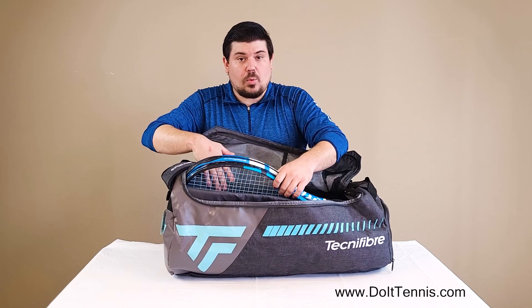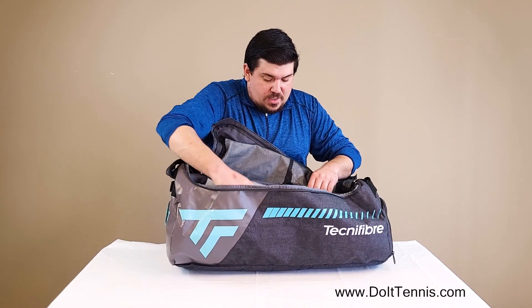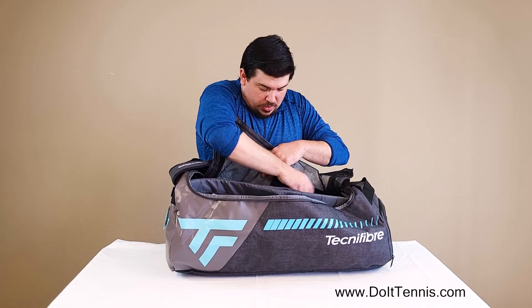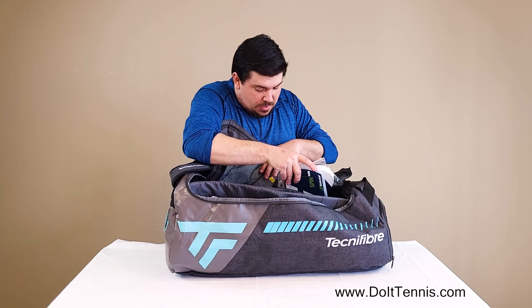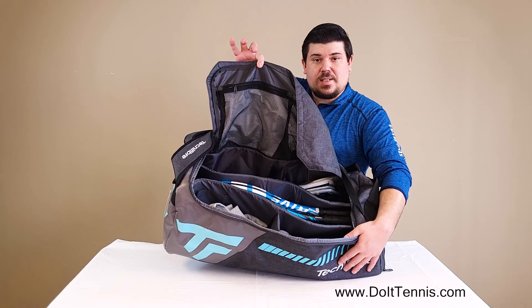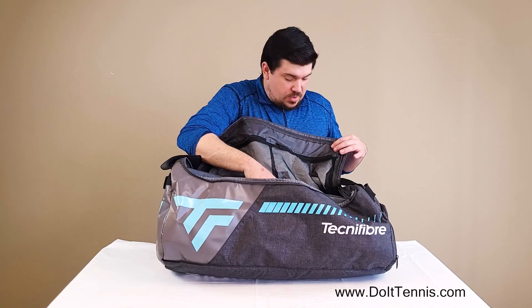You can see we've got a couple rackets in here. There's this little divider system so you can keep clothes, shirts, strings, grips — whatever you need — all nice and organized and divided. Really nice system. It's one of the only bags I've seen that has this really nice of a divider system.